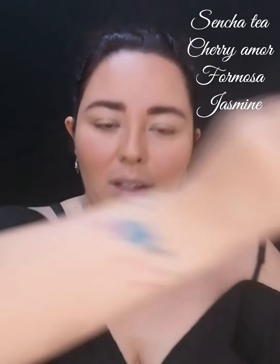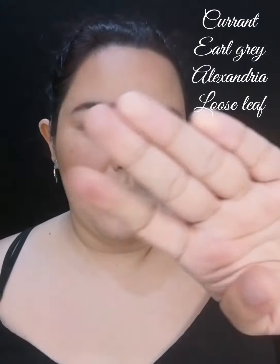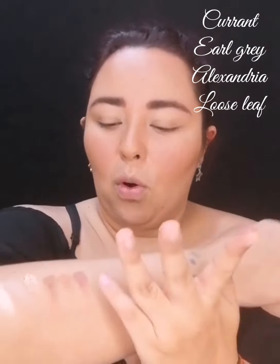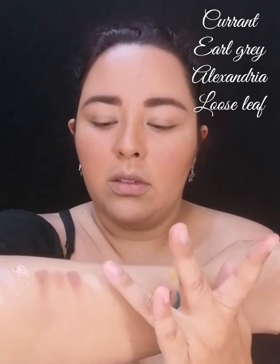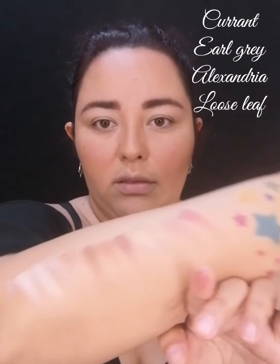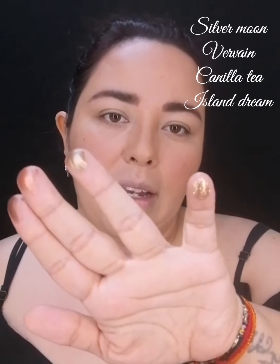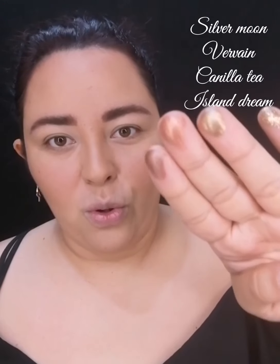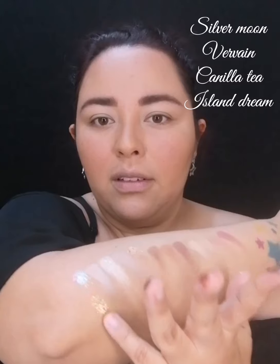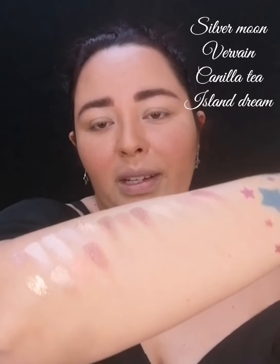Vamos con la segunda hilera. Estos son los primeros cuatro colores: tres mate y uno shimmer que trae como brillitos dorados. Los que traen brillitos son brillitos dorados, creo que nada más el que es negro trae como cobre. Aquí están los cuatro primeros de la segunda hilera, muy sólidos, muy muy buenos. Los últimos cuatro de la segunda hilera es un glitter y tres metálicos: como un oro viejo, un cobre y un café metálicos.